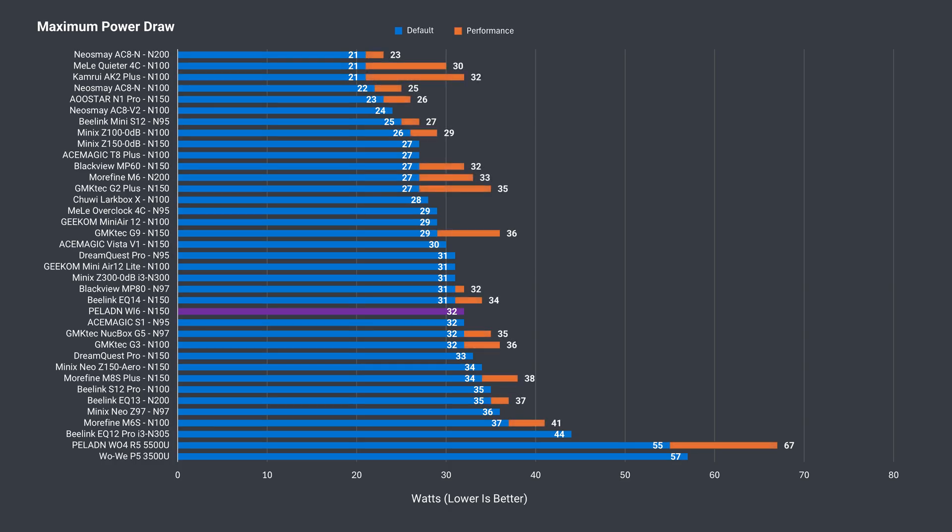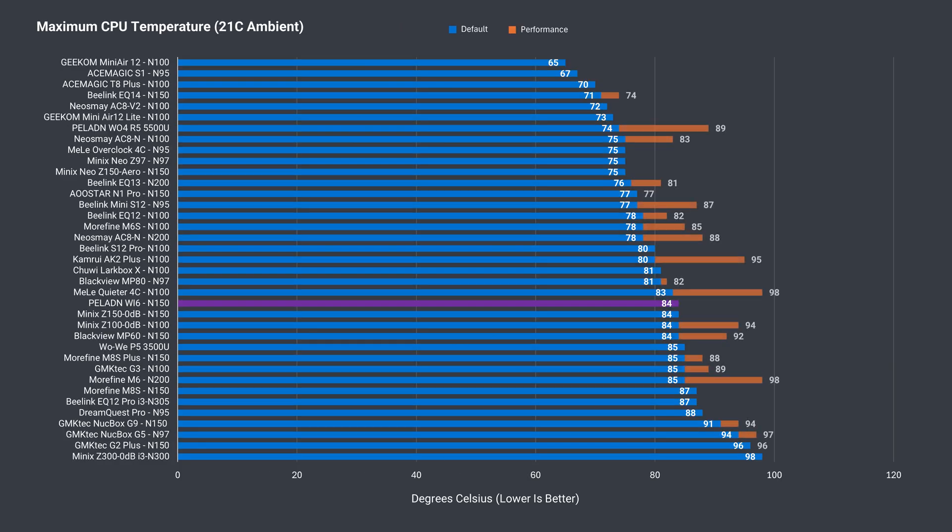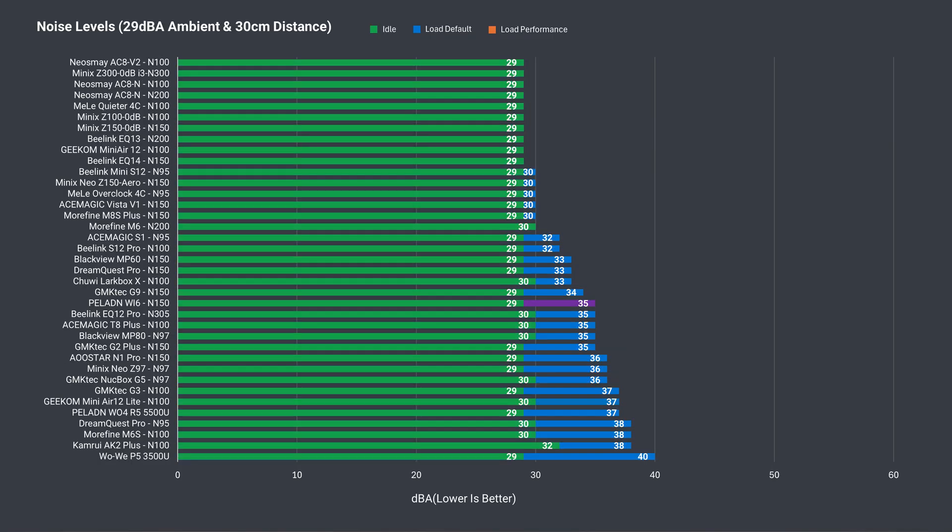A 32-watt maximum power draw is around what you'd expect pushing the N150 to its performance limit. A maximum CPU temp of 84°C is fine, although many minis have done better — however, not all get full performance out of the CPU, so it doesn't tell the full story. The Y6 is very quiet at idle, but load fan noise is around average at 35 dBA — there are quieter minis, though some of those may not have full performance.